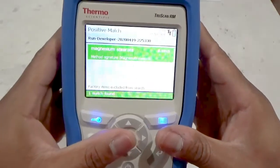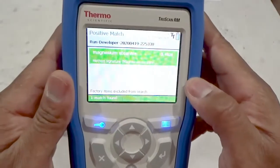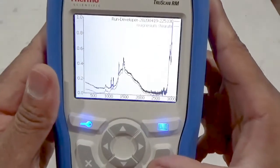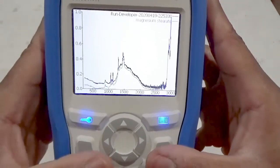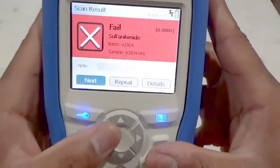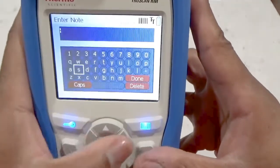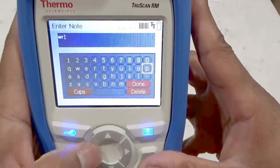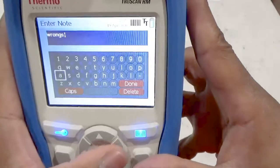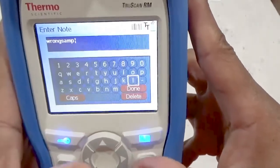If we select the details option and press enter, the instrument proposes positive matches for the material's ID with p-values that show strongly confident match results. Press the enter button and select view spectrum to see an overlay of the sample spectra in black with a positive match in blue. Press the cancel button to get back to the results screen, where the user may enter in a pre-programmed note set by the administrator or may enter one of their own. You can also use the barcode reader to enter in your own note quickly. Highlight done and press the enter key to get back to the result screen with the note appended.